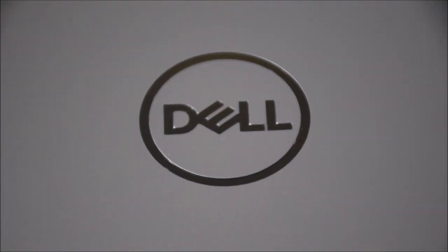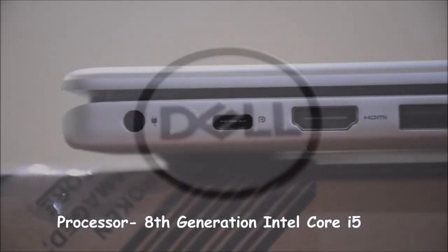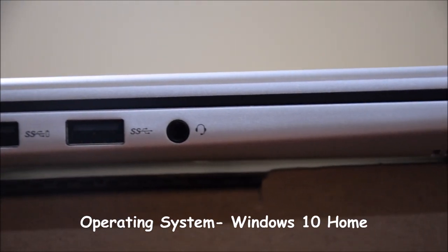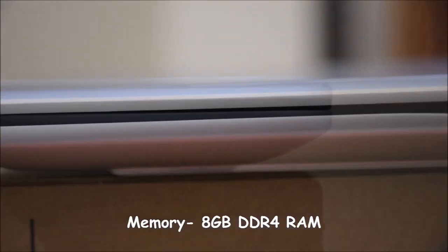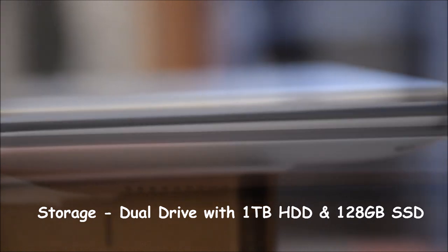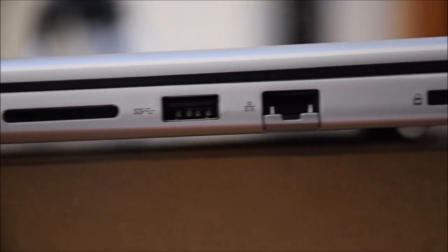This model is the latest release in the Inspiron 7000 family with the latest 8th generation Intel Core i5 processor. It is pre-loaded with Microsoft Office Home and 64-bit Windows 10 operating system. It has 8 GB DDR4 RAM which makes multitasking easier, and plenty of storage with 1 TB HDD and 128 GB SSD which makes everything faster and smoother.